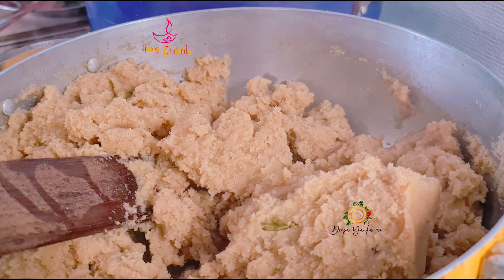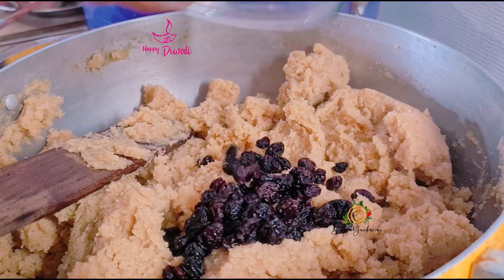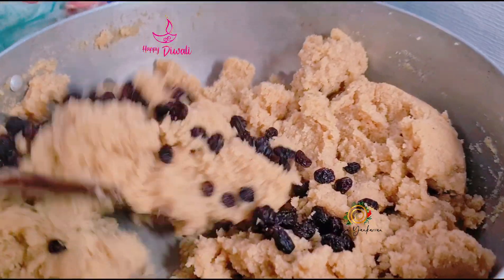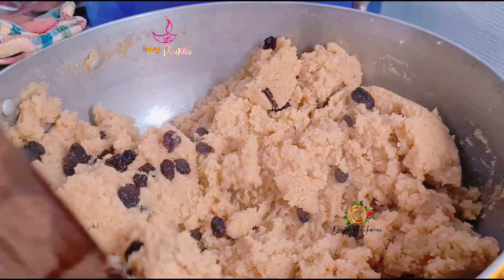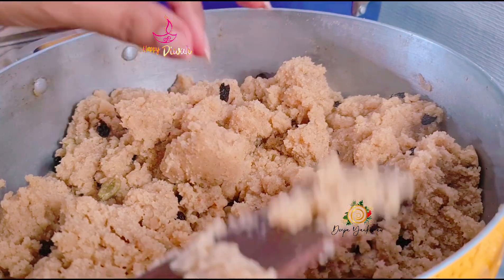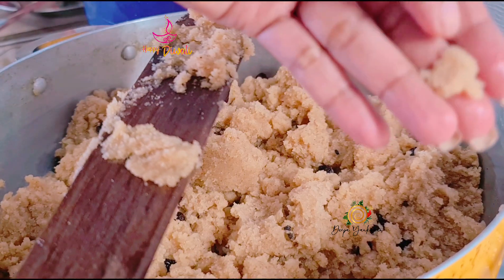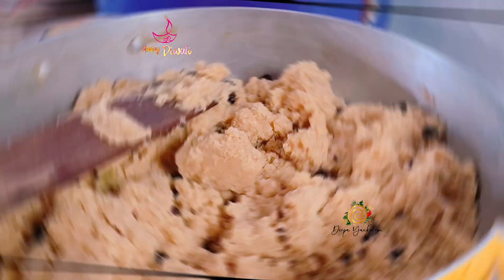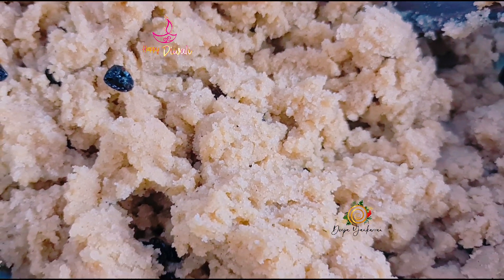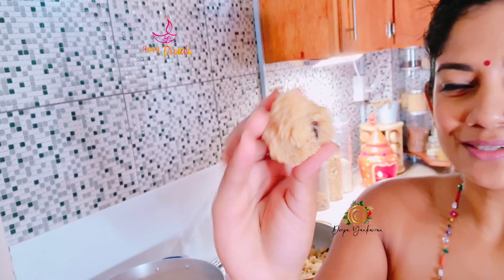At this point, I'm going to turn my stove off. You can add your raisins. Combine it really well. It's really hot. Really delicious. Perfect — really fluffy and so delicious.